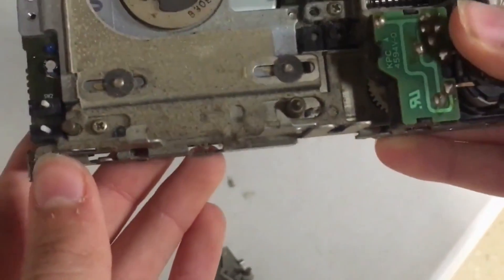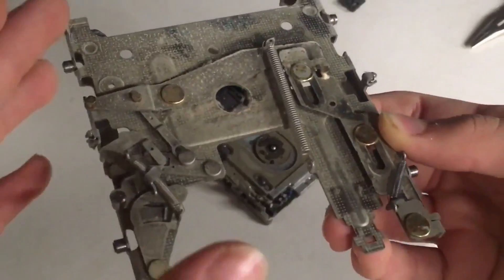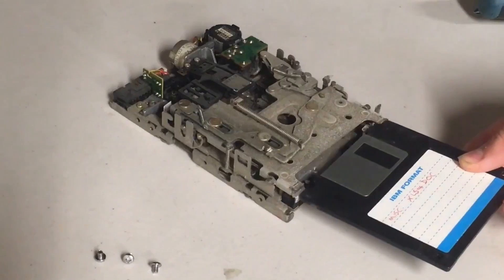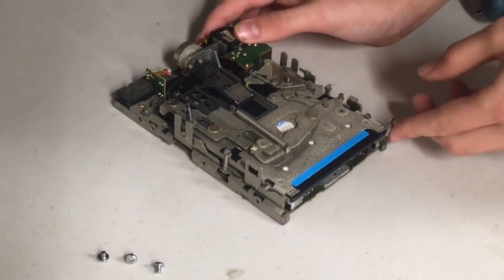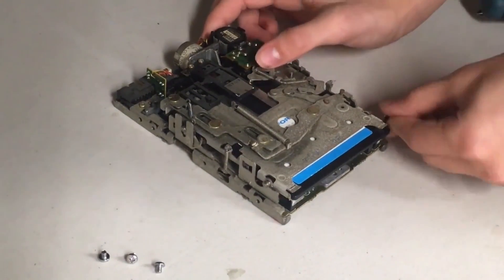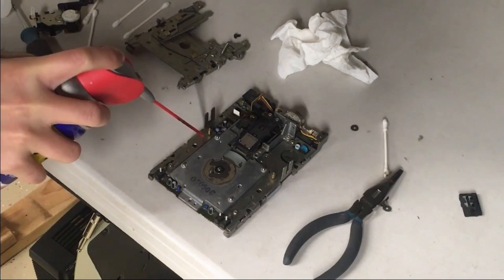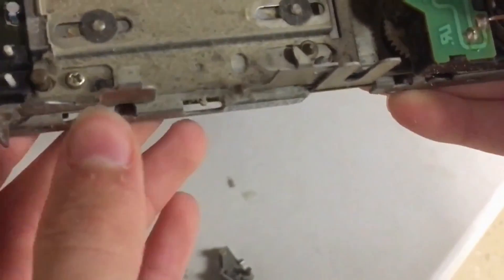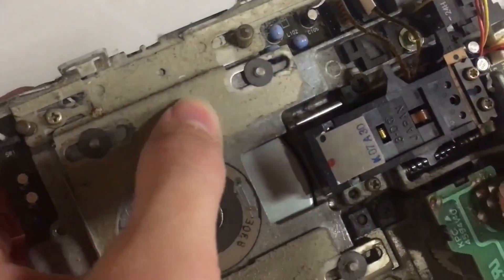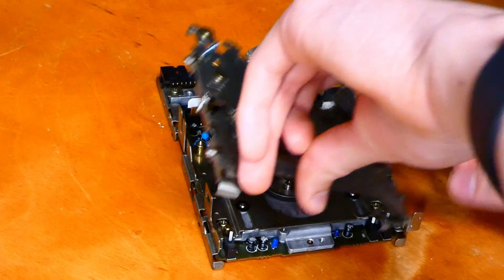The first issue we'll be talking about today is dirt and dust buildup and old lubricant in these floppy drives. In my experience this is also the more common issue you'll run into. Some ways you can tell your drive needs to be cleaned and re-lubed are if you have issues inserting or ejecting discs, or if the drive fails to read discs properly. It's generally a good idea to clean these drives regardless, as they build up quite a bit of gunk over the years.